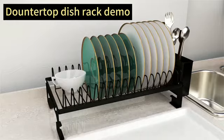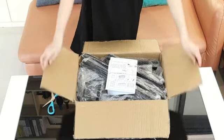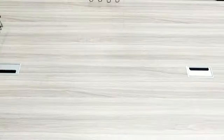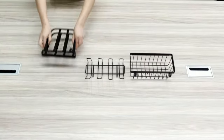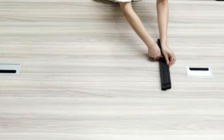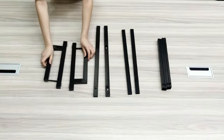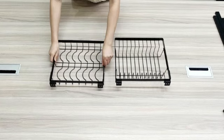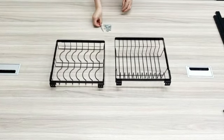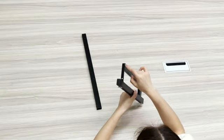The rack also boasts an impressive weight limit of 36.29 kilograms, ensuring it can accommodate a substantial amount of kitchenware and utensils. Its expandable and adjustable design further enhances its functionality, allowing for customization based on individual needs. Manufactured by SNTD, a trusted brand in kitchen accessories, this dish-drying rack guarantees reliability and durability.